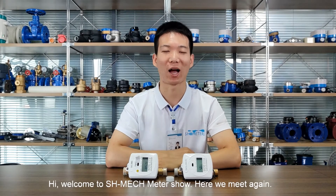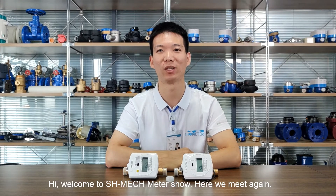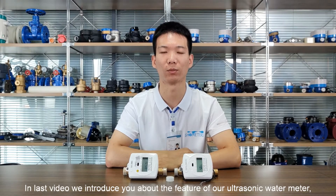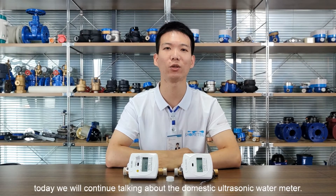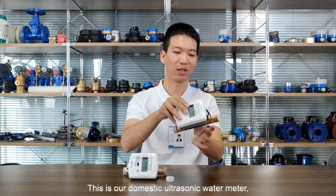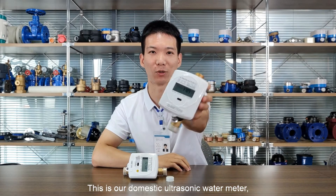Hey, welcome to the SH matchmeter show. Here we meet again. In the last video, we introduced you about the future of our ultrasonic water meter. Today we will continue talking about the domestic ultrasonic water meter. This is our domestic ultrasonic water meter.